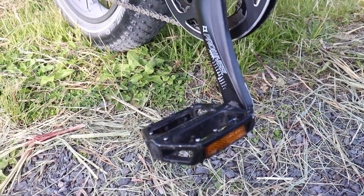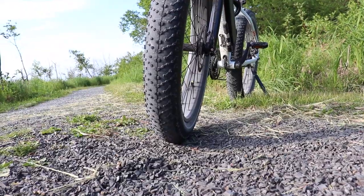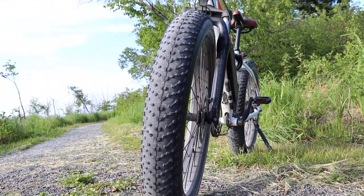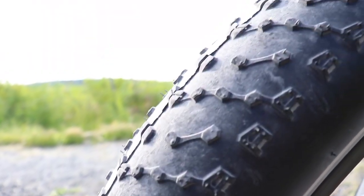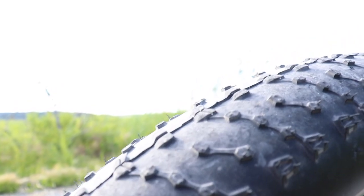The pedals are sturdy metal with nice grips on them and I think they work perfectly. The front shocks are a bit of a disappointment — even at their highest preload setting they still won't support my weight and their travel is very choppy. I wouldn't be surprised if I don't make it through the summer with them, and although that was a bit expected and I'm already shopping for replacements, I still think it's a bit of a disappointment.